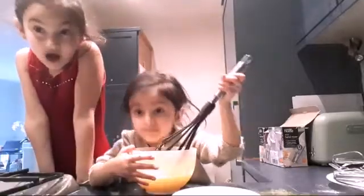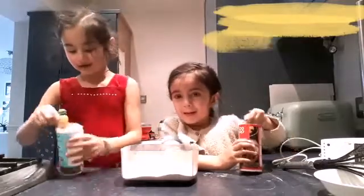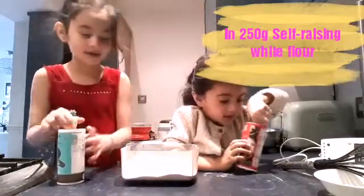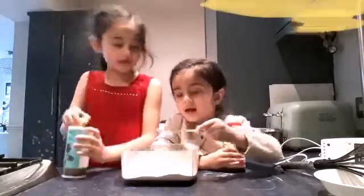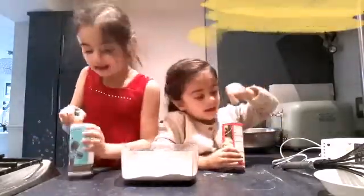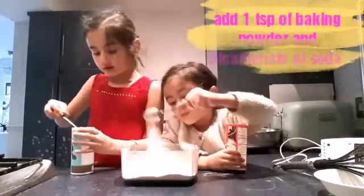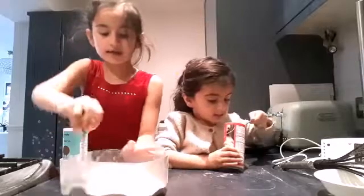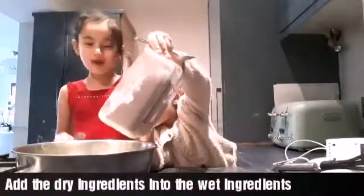But keep watching! Now we are going to add some bicarbonate of soda and some baking powder and we're gonna put it in this flour — one teaspoon of each. And that's it, just one more. No, no more. Mix, mix, mix. Now we're going to slowly add this into the wet ingredients.